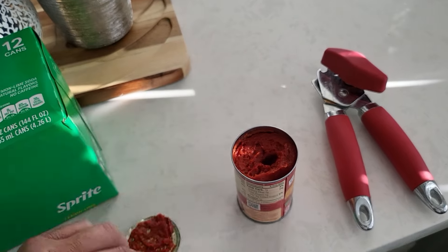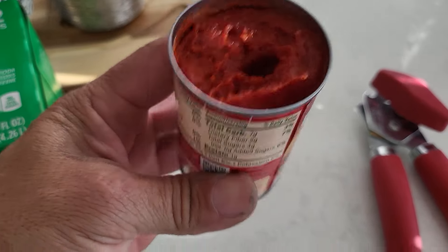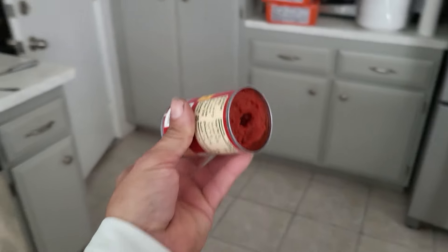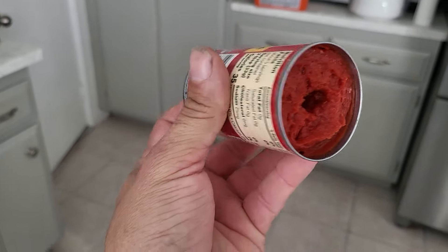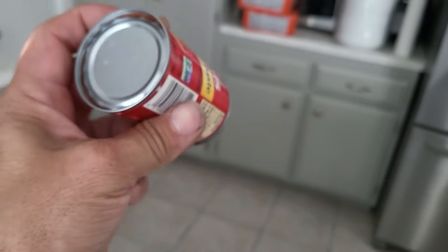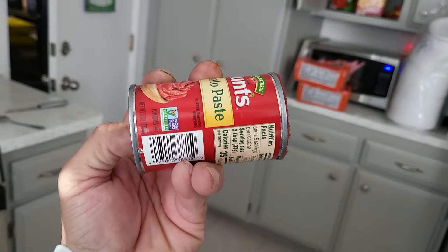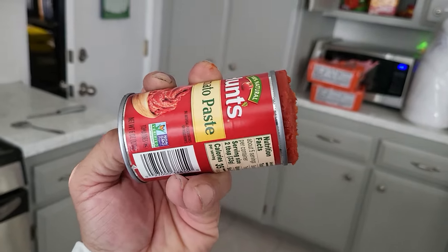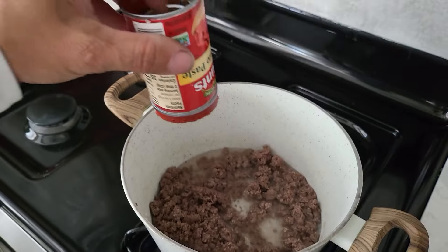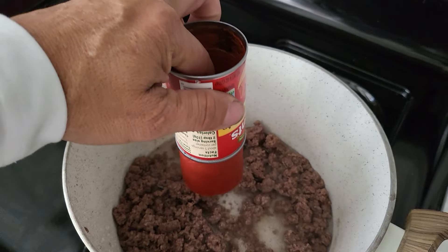The easiest way to remove the contents of a can: you open the other side and then you push it out — like a push-up, you know, like the ice cream push-ups. You just push it out like that.